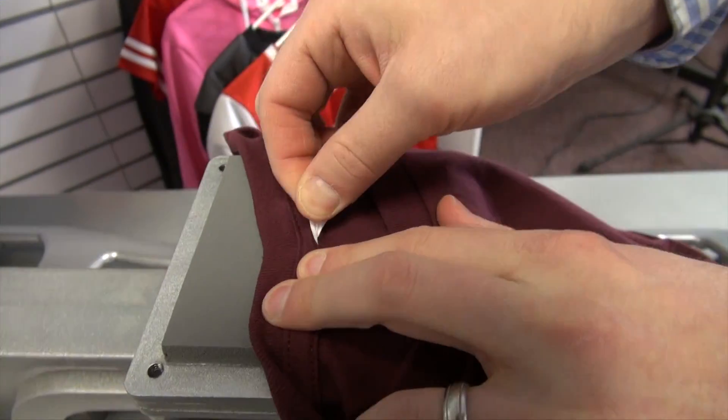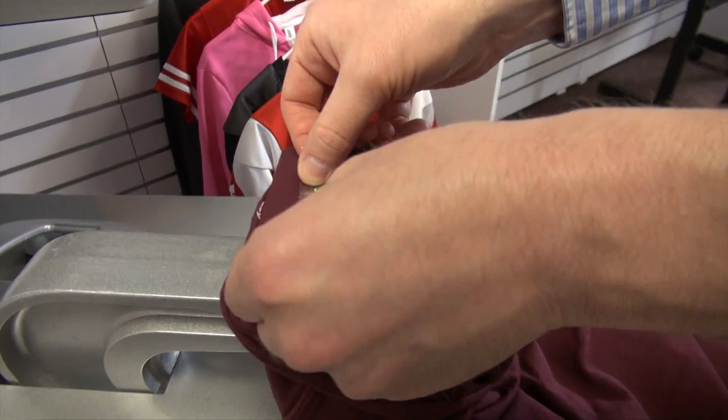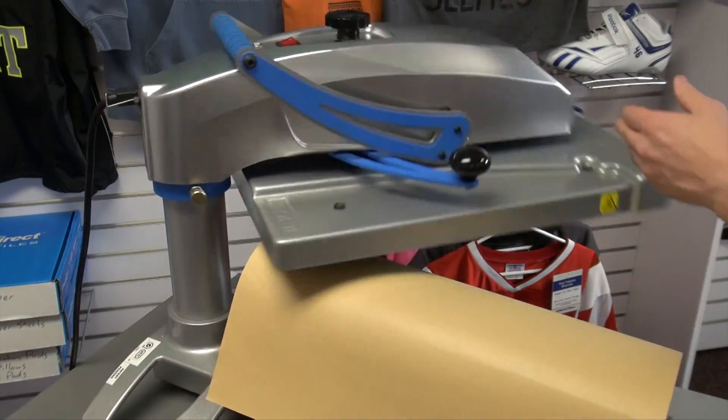Although it can be compatible with the clamp styles. If you want to do neck labels, we'll show you here the rip away tag and we can just position this on the press to put our own custom tag or label in.